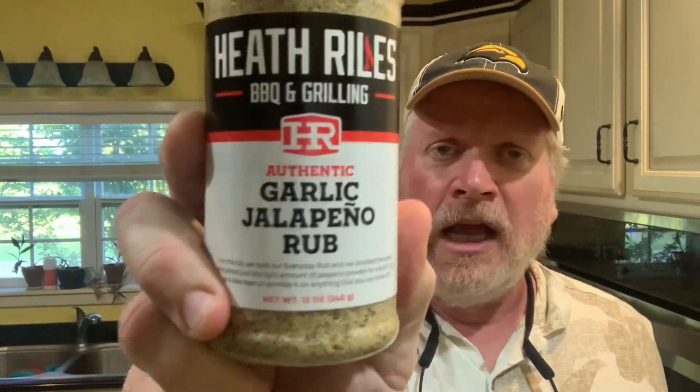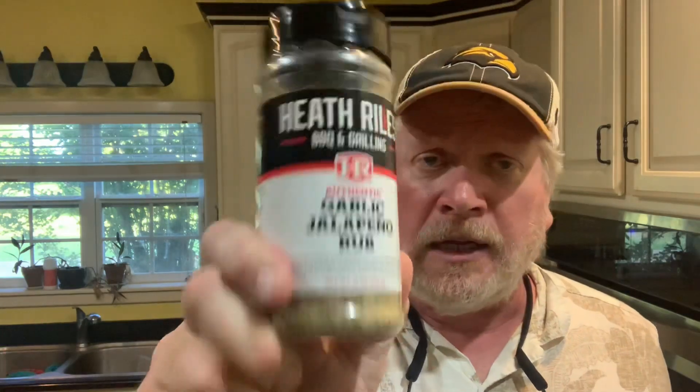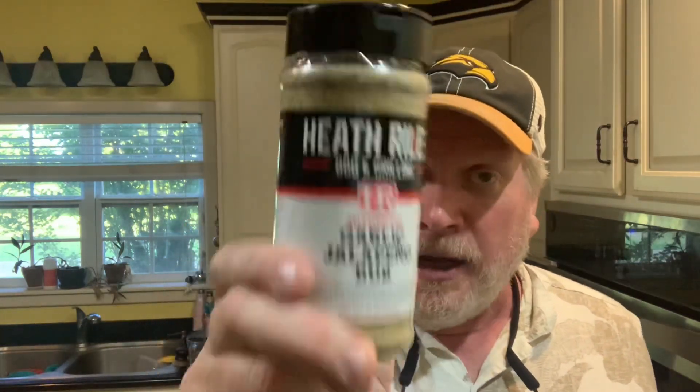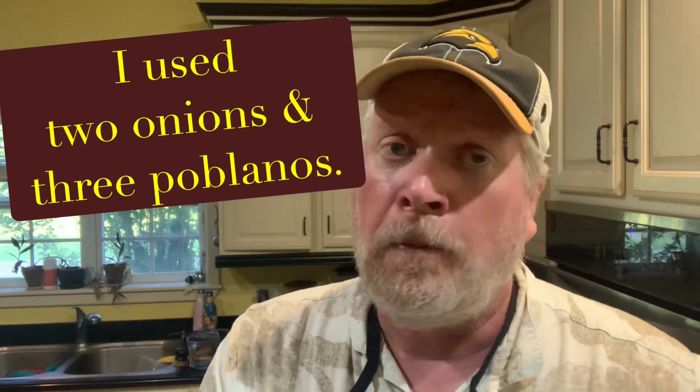I usually used just fajita seasoning on these steaks, but recently Heath Riles' garlic jalapeño rub has become my favorite for these kind of fajitas — I actually bought this one at Bucky's. For vegetables, we're going to use maybe two onions and some poblano peppers. Poblano peppers for fajitas, not bell peppers — those are for gringo fajitas and Philly cheesesteaks.